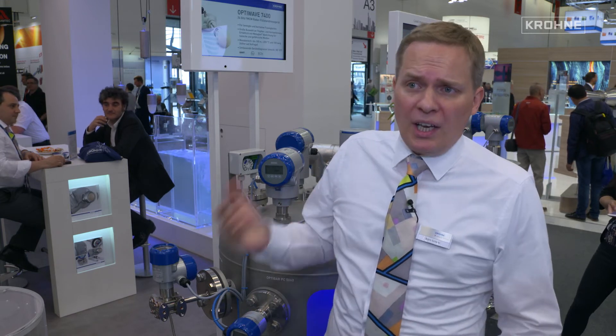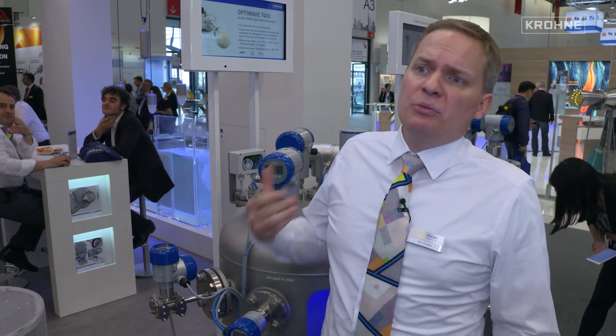We offer this also for ZIL applications and also with output signals in PROFIBUS PA and foundation fieldbus.